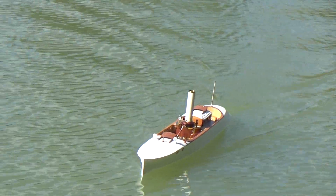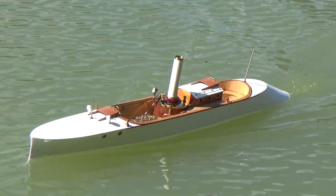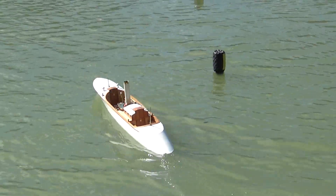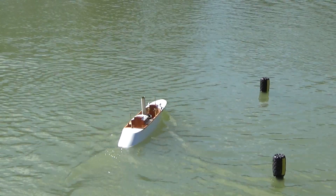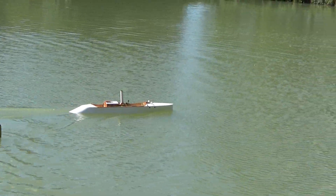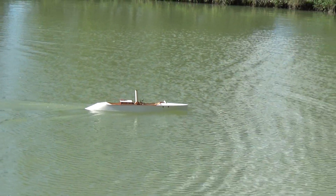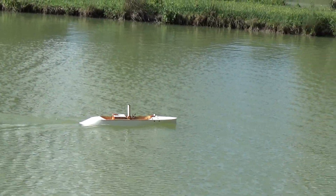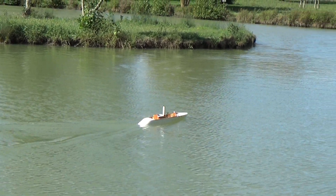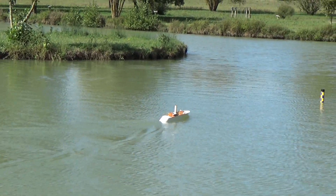Hello my friends, I'm happy to show you now this wonderful Project X from Martin Bayliss. Navigating now on the lake, look at that hull — it's amazing. Regardez comme elle est belle, elle a vraiment une forme extraordinaire.